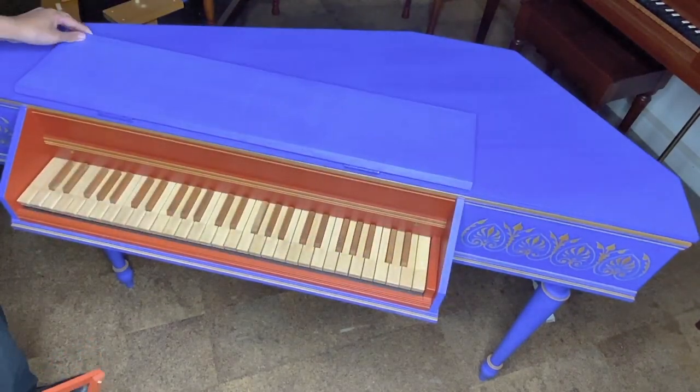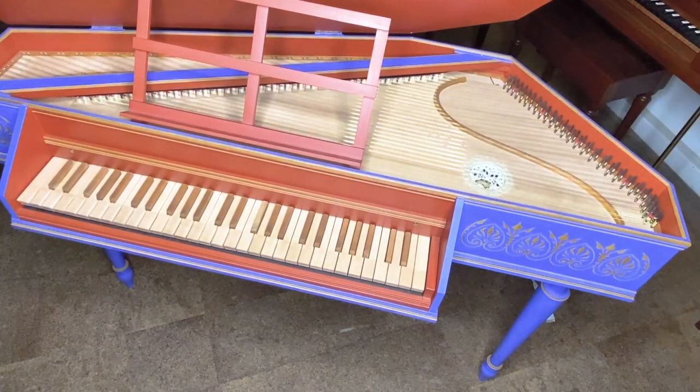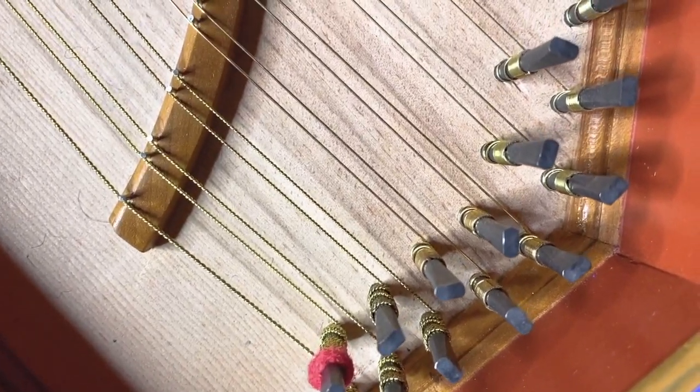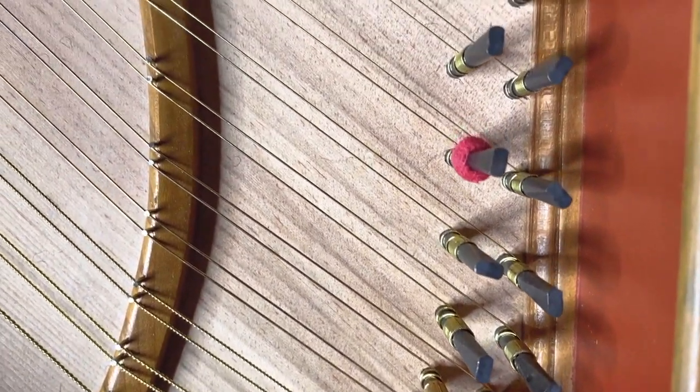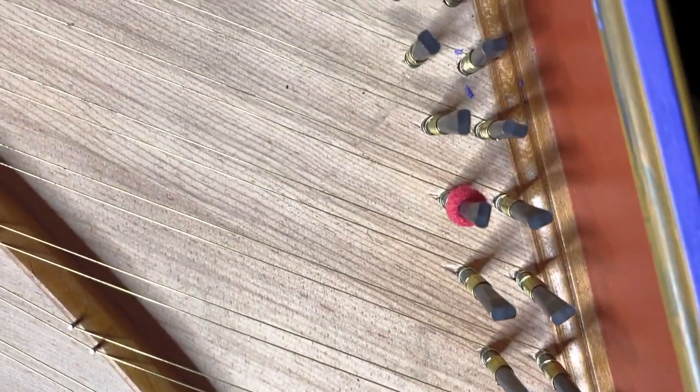The harpsichord I will be tuning in this video is this single-strung troubadour virginal. You'll notice that on some of the tuning pins, red washers are placed over them. These conveniently mark the C's on the keyboard so that one can easily figure out where to place your tuning hammer.